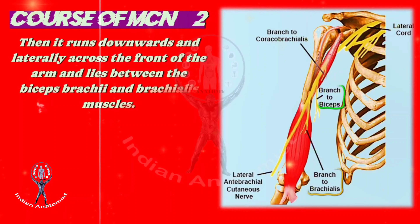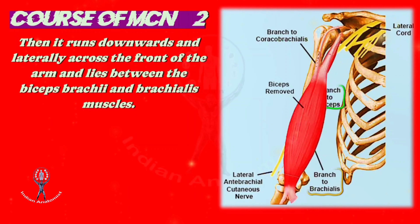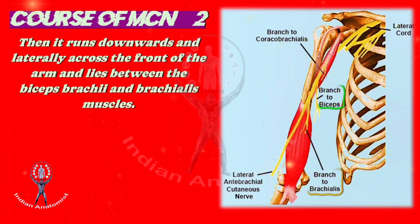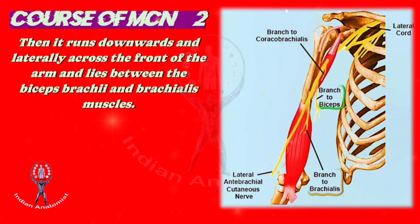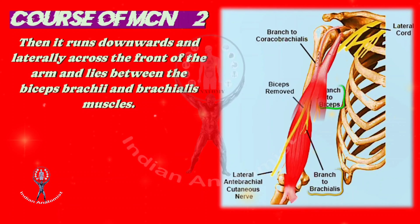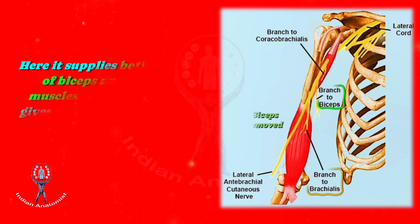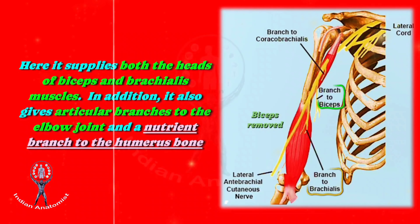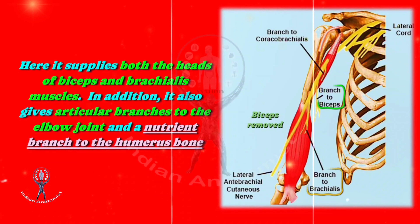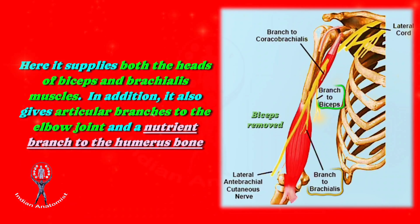After emerging from the coracobrachialis muscle, it runs downwards laterally across the front of the arm and lies between the biceps brachii and brachialis muscles. Here it supplies both the heads of biceps brachii and brachialis muscles. In addition, it also gives articular branches to the elbow joint and a nutrient branch to the humerus bone.